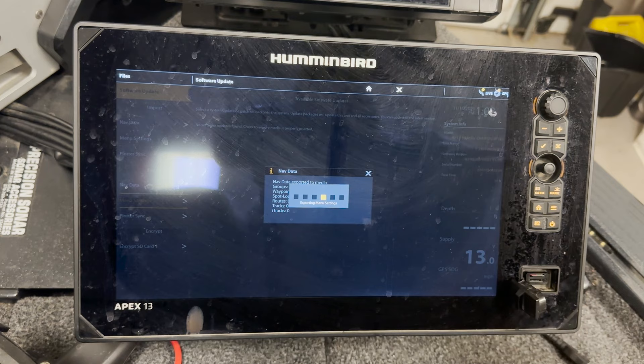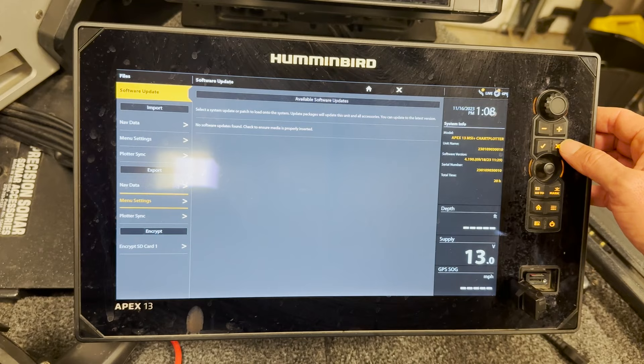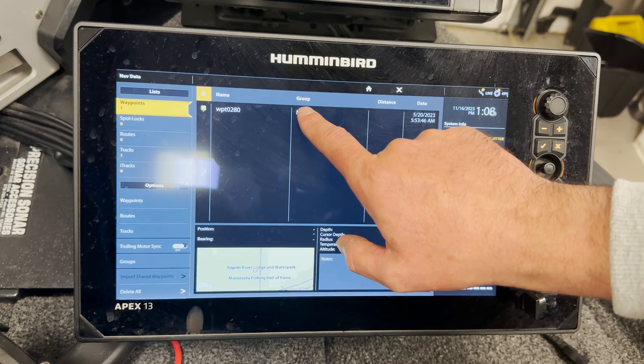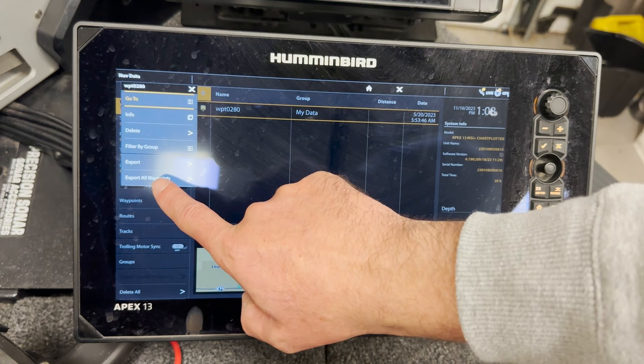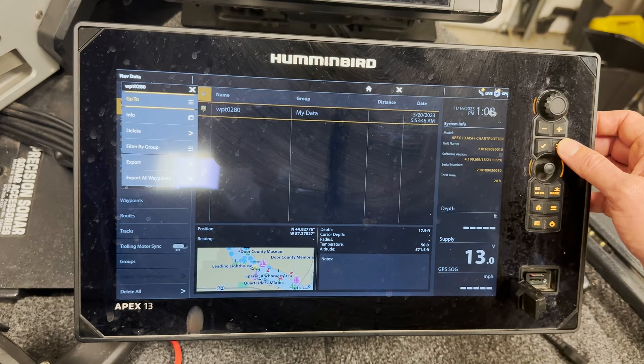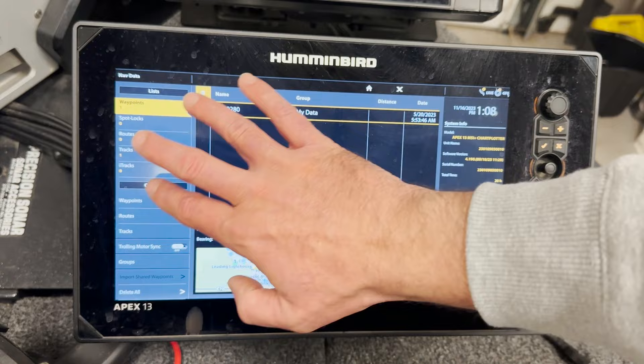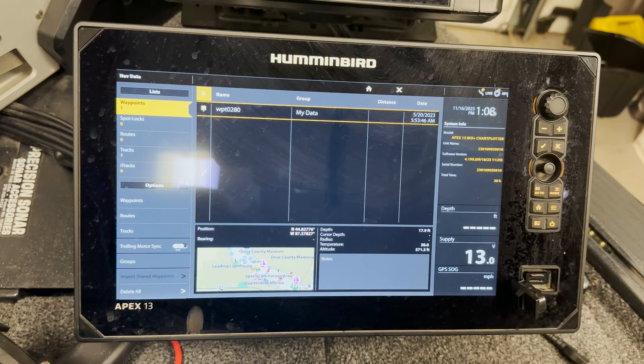All we had was one waypoint on this unit — this is a live unit so it doesn't have a lot of waypoints. The other place we can do this is in the Nav Data tab. Here you can see only one waypoint. If we wanted to export from here, we would just hold this and it'll give us the option to export everything. So if you wanted to export just your waypoints and not your routes or tracks, this gives you the choice in the Nav Data tab to select just the data you want to export — which might be a track of a lake you went to or a safe navigation route you wanted to share.